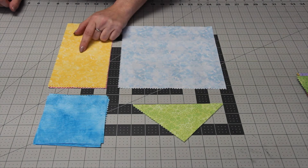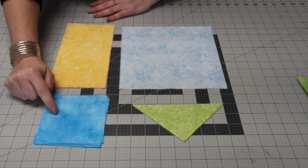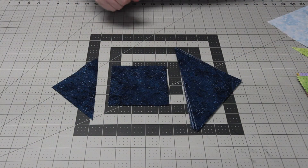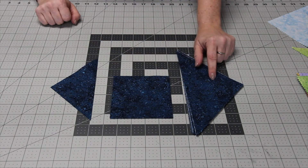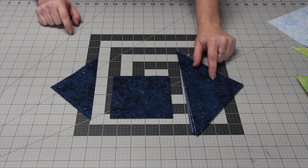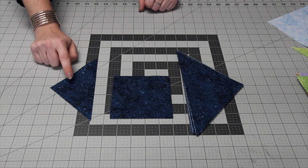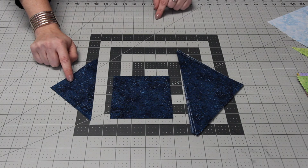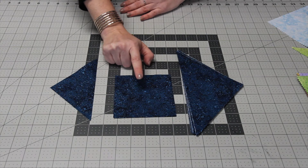You'll have a total of 16 rectangles when done. For the four small squares, subcut each ten-inch square into four and five-eighths inch squares for a total of sixteen squares. From the background fabric, cut three different shapes: for the large triangles, cut one nine and a half inch strip, subcut four nine and a half inch squares, and cut in half diagonally twice for sixteen triangles. For the smaller triangles, cut two five-inch strips, subcut sixteen five-inch squares, and cut in half diagonally for thirty-two triangles. For the square pieces, cut two four and five-eighths inch strips into four and five-eighths inch squares for a total of sixteen squares. The rest of the fabric will be used for the borders.